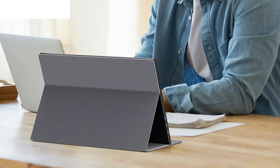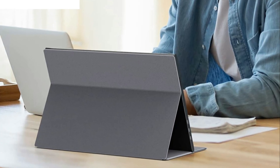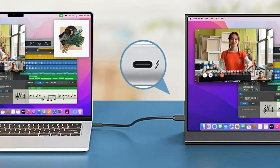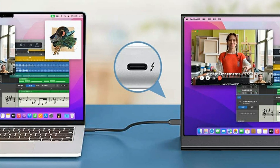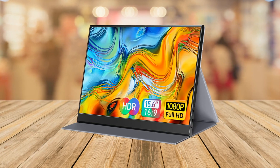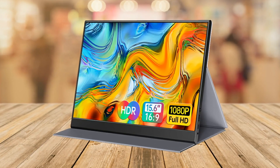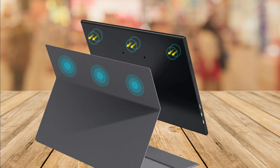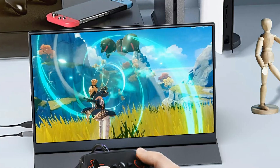The 15.6 inch display boasts a full HD resolution of 1920 by 1080, which means you can expect accurate and bright colors that draw you into the video or game with lifelike detail. The advanced IPS glossy screen also supports a 178 degree full viewing angle, making it easy to share content with others.